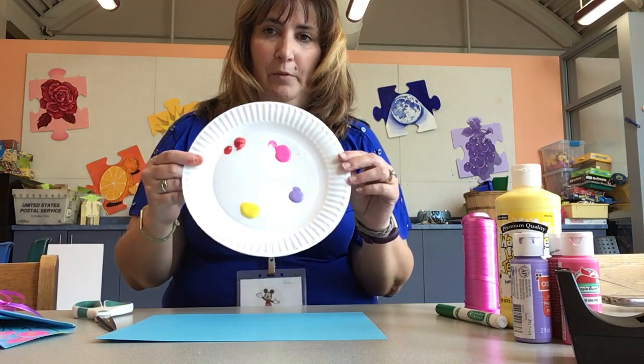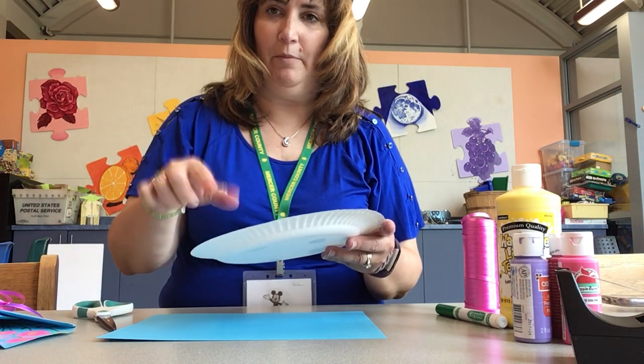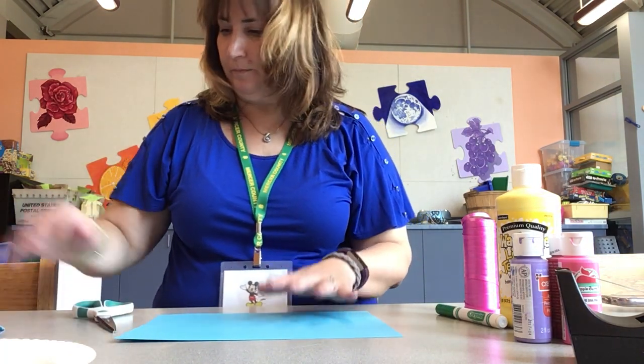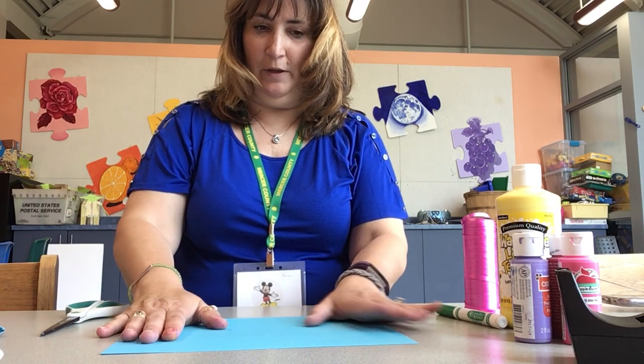I already put my colors on a paper plate. With paper, you can just tap it and you don't have to worry about making too much of a mess. First step: we're going to take our paper and cut it into a square because this is too big.